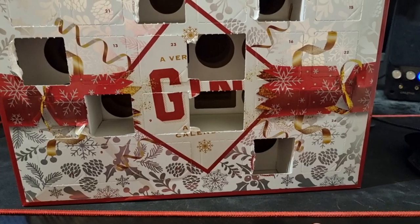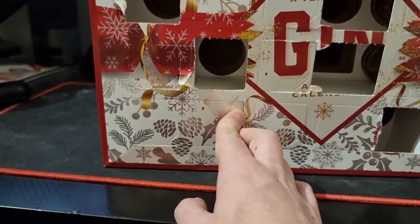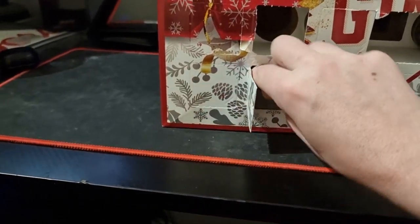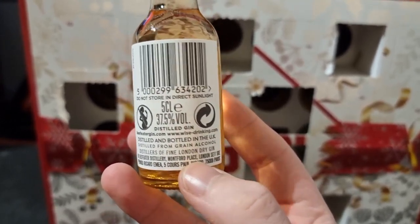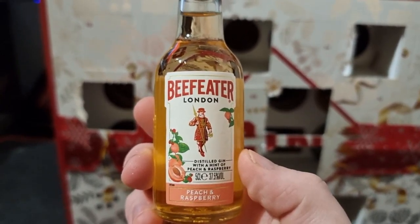So what might be door number eight? Where's number eight — boom! Here we go. We have got, oh nice, the Beefeater London Peach and Raspberry Gin, 37.5% alcohol volume. Okay, not a great alcohol volume, but let's see — peach and raspberry!